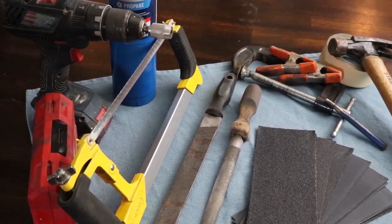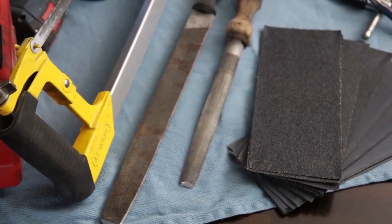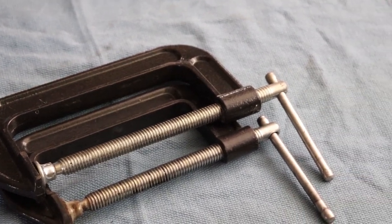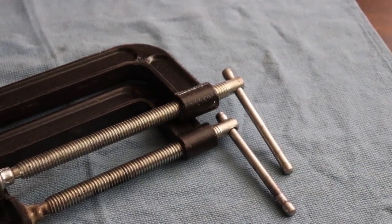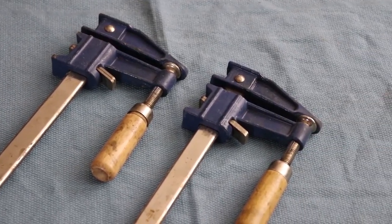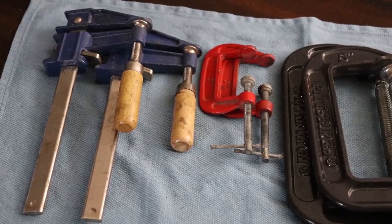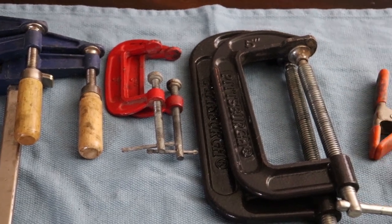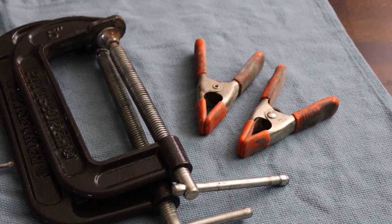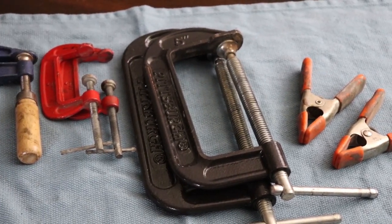Here is every tool you need to make your first knife — many of the same tools I used. The first tool you're going to use is a clamp. I would recommend a big heavy C-clamp, which you can pick up at any automotive store or Harbor Freight. You could also get away with carpenter's clamps or even small dollar-store C-clamps. It is definitely in your best interest to have a variety of clamps. I like small alligator clamps for clamping on scales, and a large C-clamp for holding your workpiece to the bench.